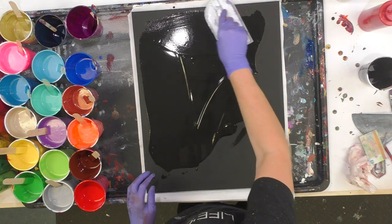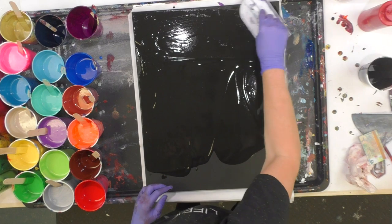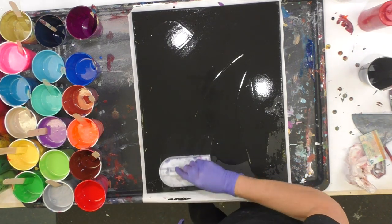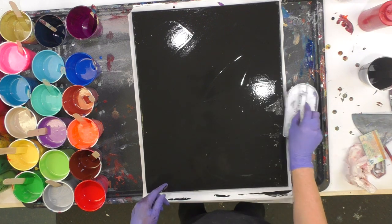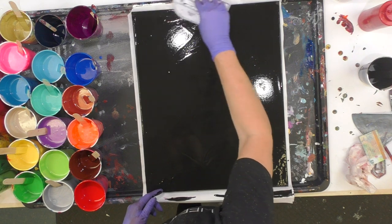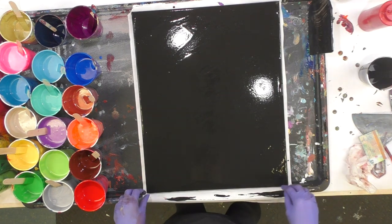I'm going to start out with a light skim coat of black — you just want your canvas to be wet, not thick. Just a light base coat of black for your paint to move around on freely. This is a Wilton icing fondant spreader; it's great for putting paint on a canvas quickly and evenly, and the paint will self-level on its own.